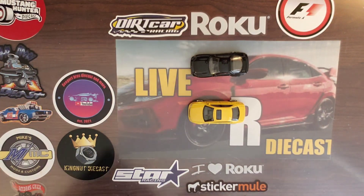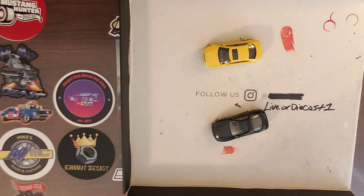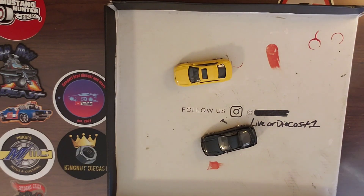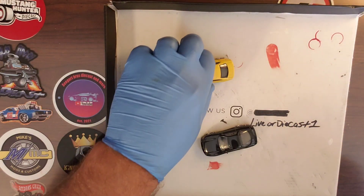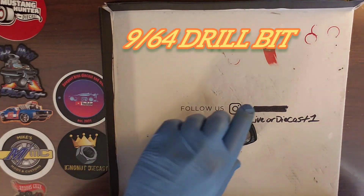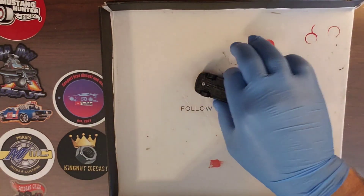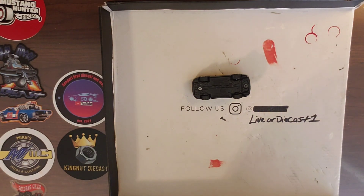I'm going to get my tray over here, get everything set up, and we are going to start our wheel swap. We're going to start with our number 9/64 drill bit — it doesn't matter which one we start with, let's start with the 3000 GT. We'll get the rivet heads drilled off, and then we'll get our pilot holes drilled so we can tap our threads for the screws.